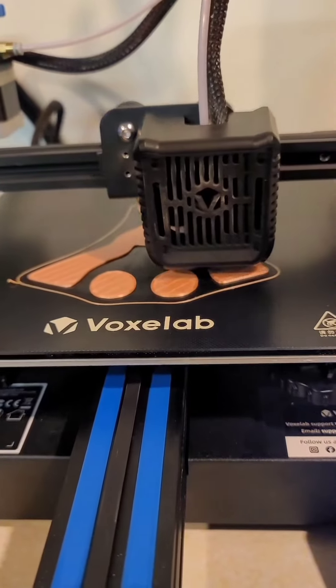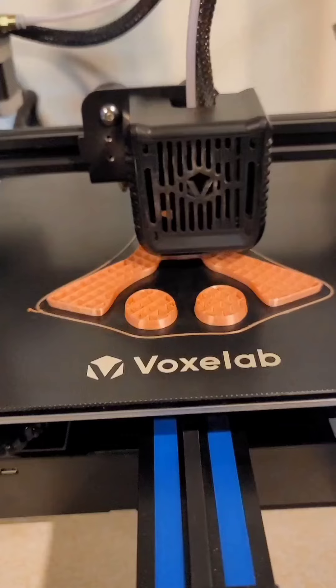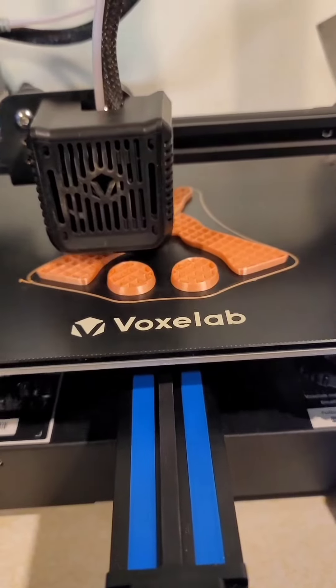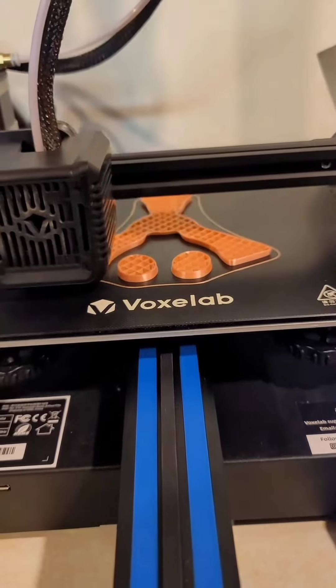Give it a little while longer before I call it good and let it run overnight — still making good progress. I think we're good. I'm gonna call it a night; let's see how it turns out in the morning.